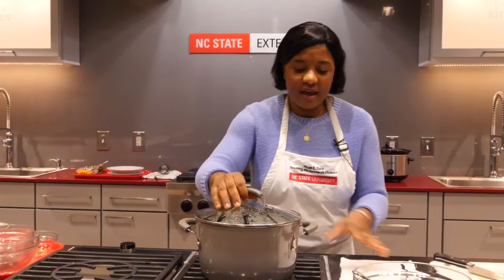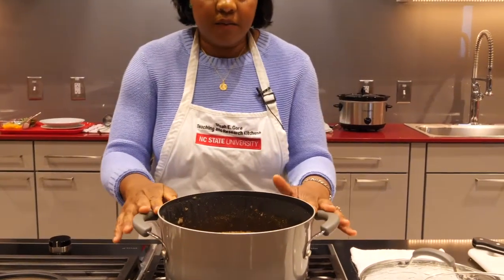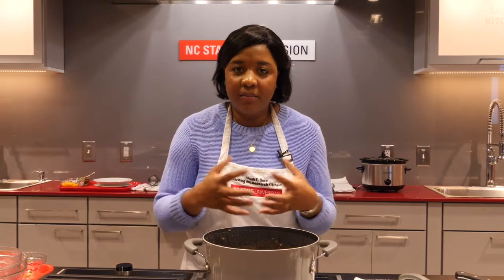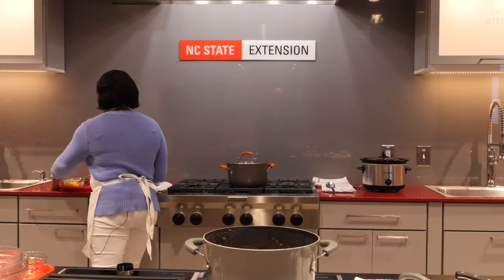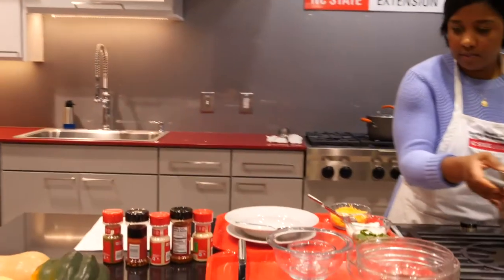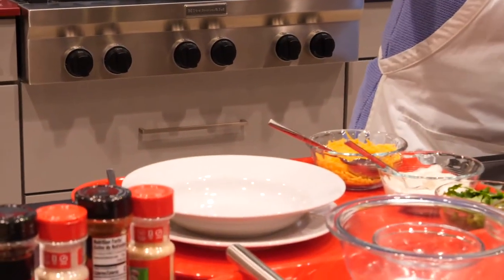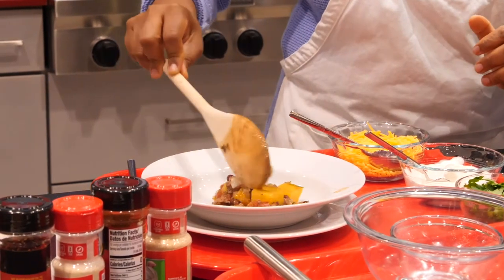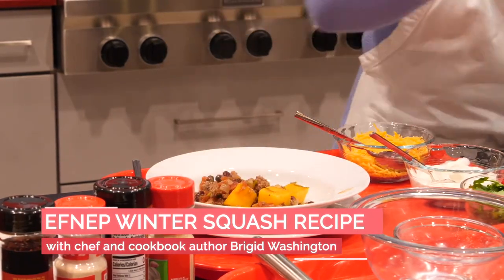And here we are — after it's simmered and come together beautifully. You can still see all of the colors are present. There is the butternut squash — because we used thicker pieces of squash, it has not completely turned to mush. It is still intact, firm, sweet, and beautiful.